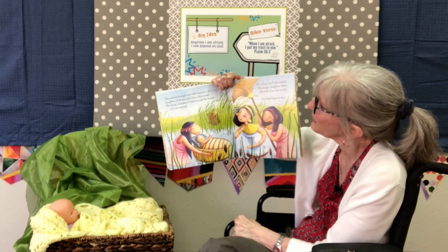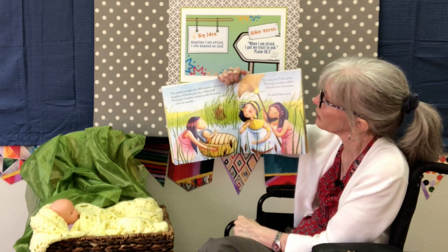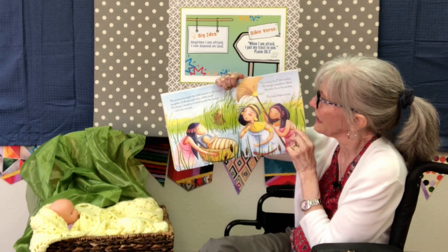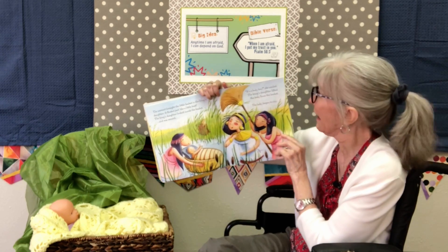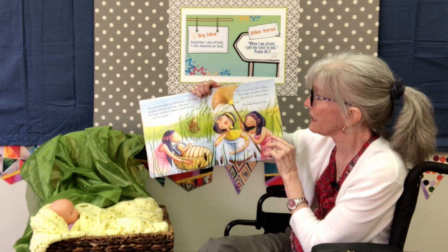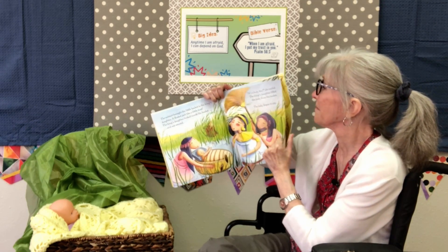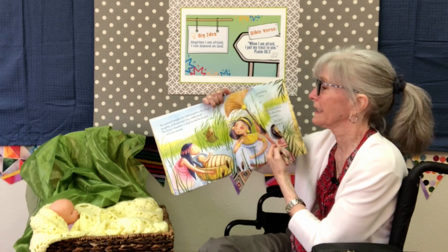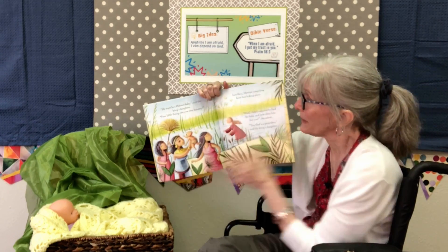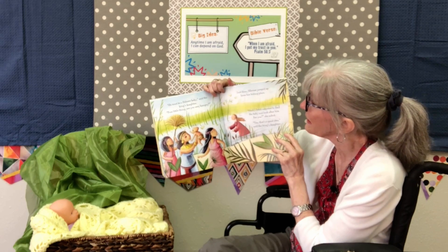"Can you fetch that for me to see?" she asked her servant. The servant brought the little basket to the king's daughter — it floated just like a little boat. The king's daughter looked inside the basket and she was amazed. "It's a baby!" she said. She lifted that baby up from the basket.